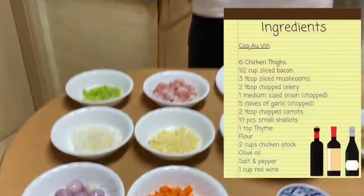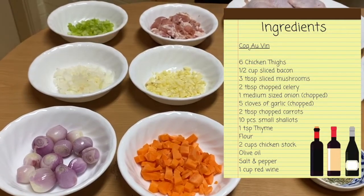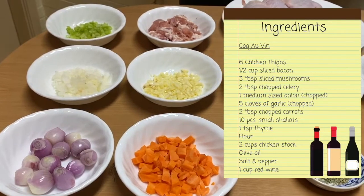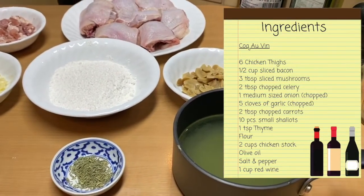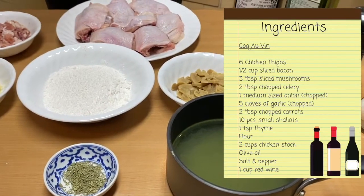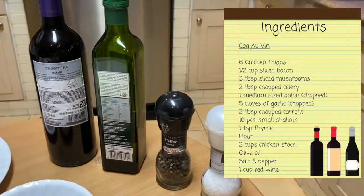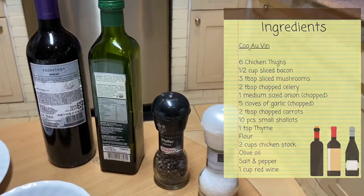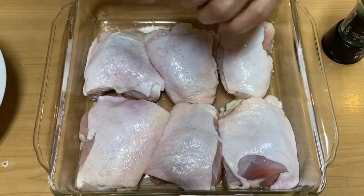So our ingredients today are going to be shallots, carrots, garlic, onions, celery, bacon, chicken thighs, flour, mushroom, thyme, chicken stock, red wine, olive oil, salt and pepper. The first step is to season your chicken with salt and pepper.